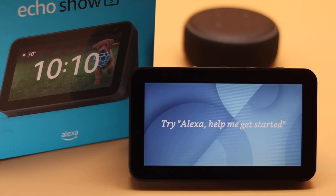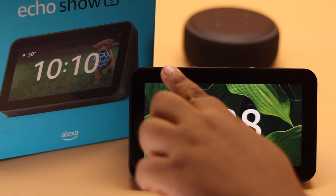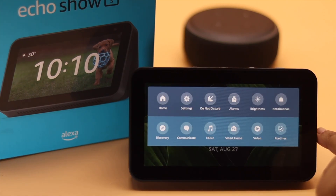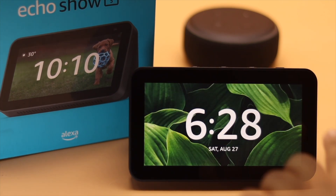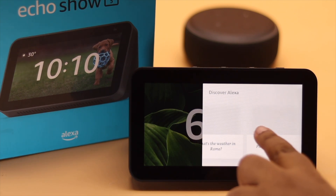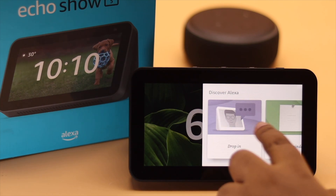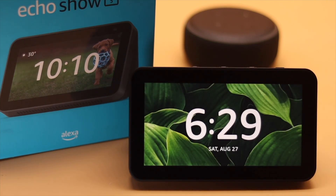If you want to do this intro later, just say: Alexa, help me get started. As you can see, Alexa is ready to use. You can swipe from the top and you will get all these options to help you navigate your Amazon Alexa Echo Show. Swipe from the right and you will get this menu, which you can use to navigate Alexa.